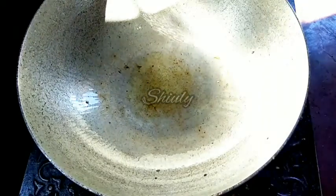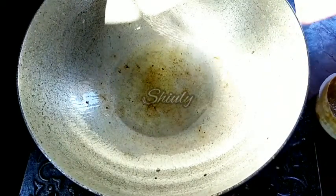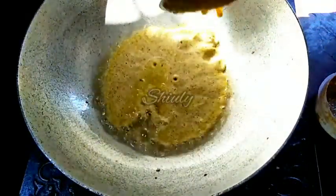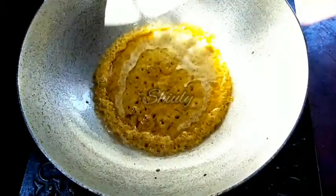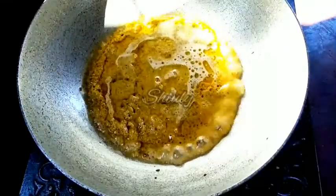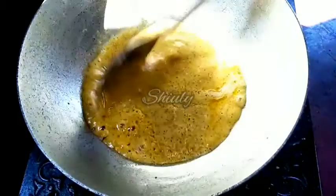Now we have to add some more cooking oil for the gravy. And now we have to add the spices paste directly into the oil, so I am adding it. And now I am going to add some water washing the mixer jar so that the spices cannot be wasted. I added the full quantity of salt needed for this recipe with the spices paste, so now I don't need to add salt. But actually I want to add some turmeric powder — but I forgot this time, so I will add it later.